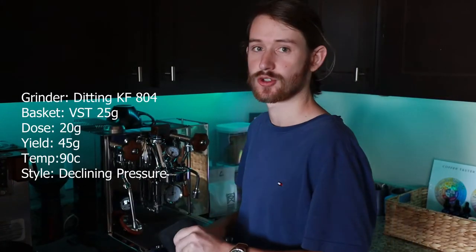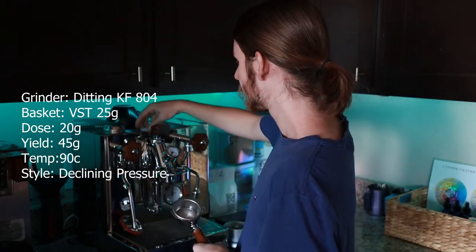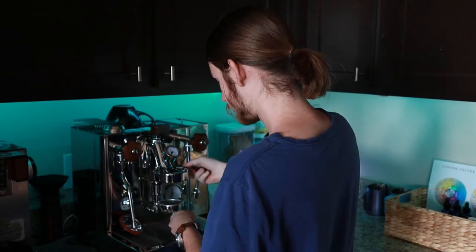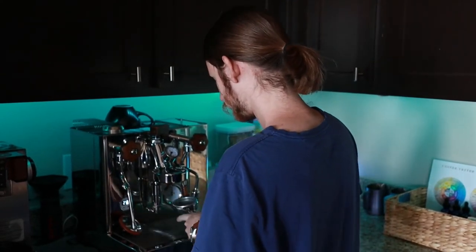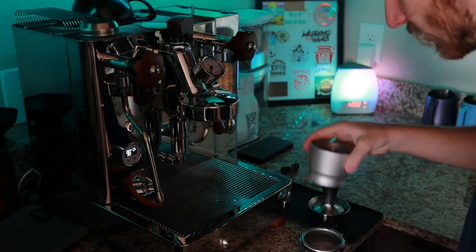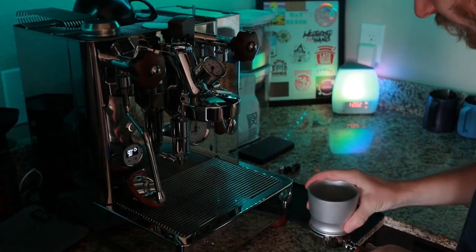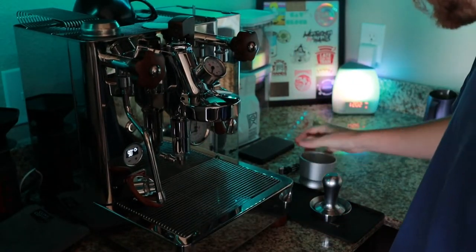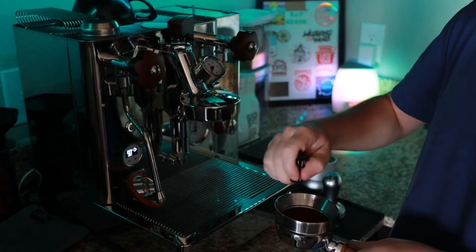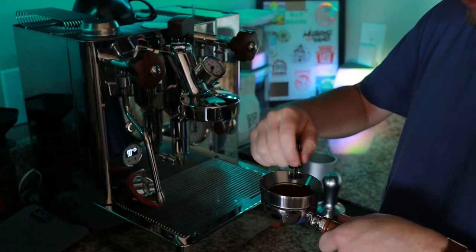Today we're going to be working with a 20 gram dose. I already have my coffee ground up. I'm going to be using a homemade filter at the bottom of my portafilter — I'll just run some water over that. This is what it should look like after you have that filter in there. We're going to dose our coffee grounds in here — a 20 gram dose. Then I'll clean that, put my funnel on and WDT. This is the Jim Makes WDT. Last I checked it's a whole $7, and you can be part of the Cool Coffee Club when you get one.